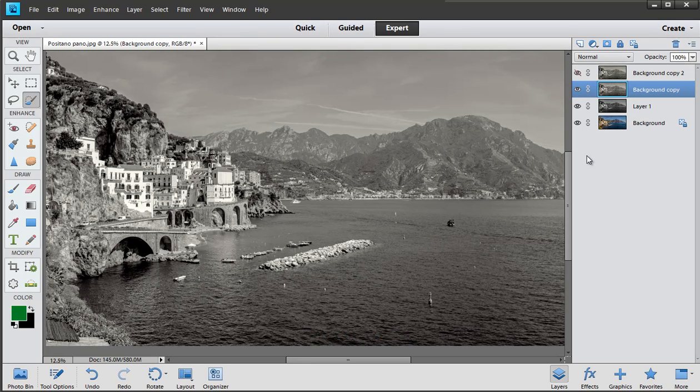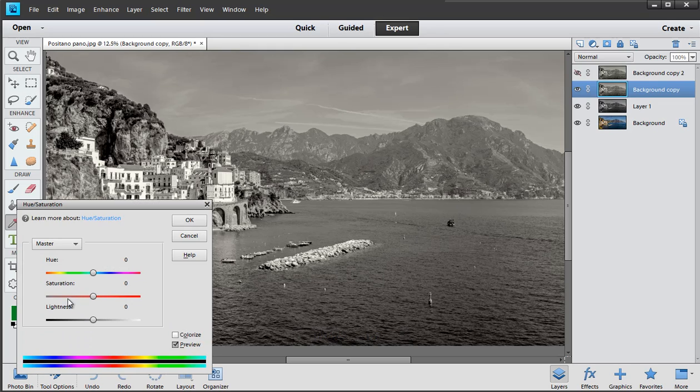You don't go so far that it becomes obviously a sepia picture — you just add a hint of colour so that it's no longer a straight black and white. That's the black and white picture, that's the hint of colour. It's probably a little bit too much of a hint, so I'll just pull that back a little bit and click OK.